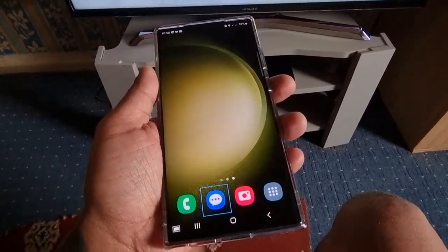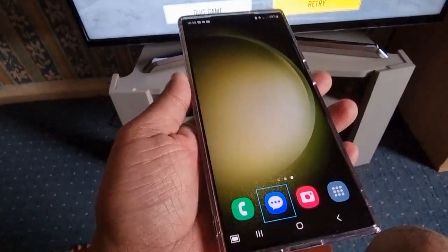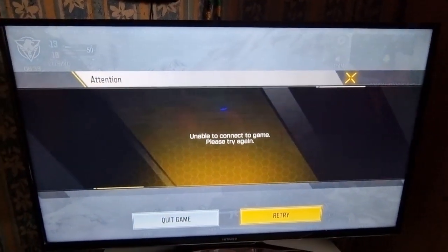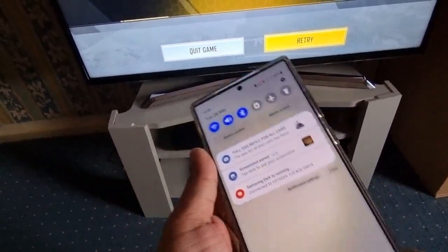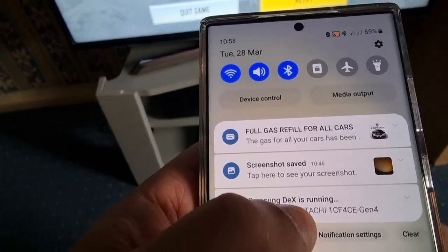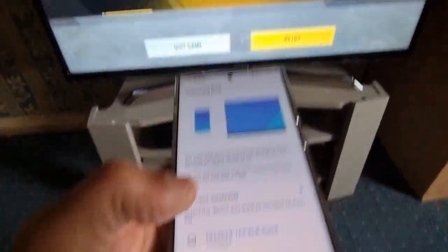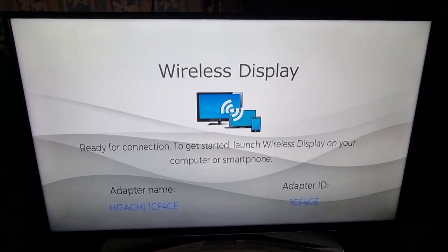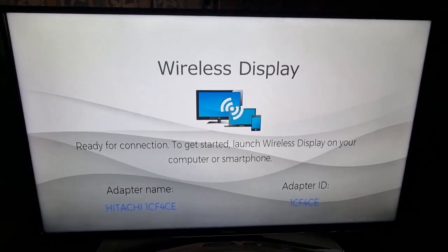I forgot that the game was actually still running on the TV even though I pressed exit on the phone. So what you have to do to actually exit and close it down on the TV as well — you have to pull down the notifications and select where it says 'Samsung Dex is running,' then select Exit. As you can see now, we've exited properly. Sorry about that guys. Anyway, once again thanks for watching — remember to like and share the video. Deuces!